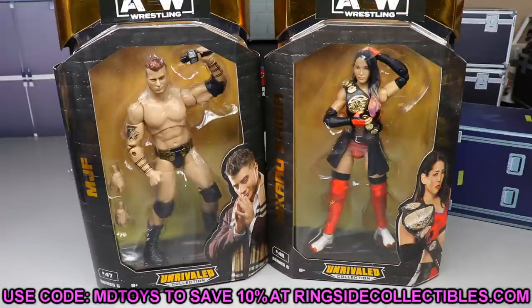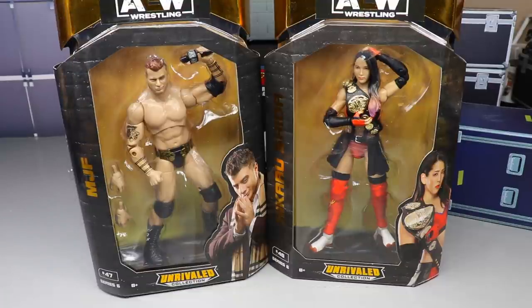If you'd like to grab any of Series Six, go over to Ringside Collectibles and use promo code MD Toys to save 10%. We actually had some Ultimate Editions leaked out — I need to make a video on all three of them. We still have Money in the Bank coming up this Sunday and Friday Night SmackDown back with fans tomorrow night, so that should be entertaining.